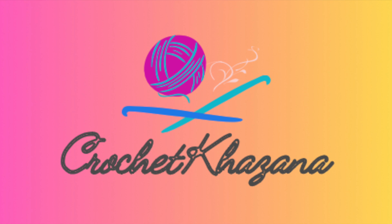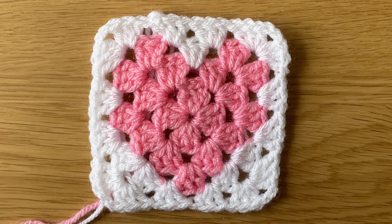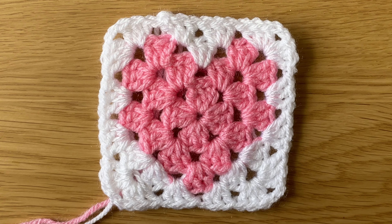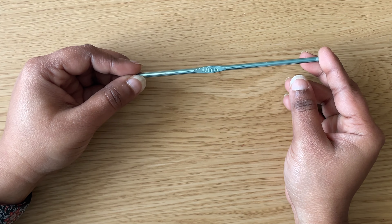Hello everyone, welcome to my channel Crochet Kazana. In this video we are going to learn how to crochet a simple heart granny square. For this pattern I am using a 4mm crochet hook. Let's begin the video.